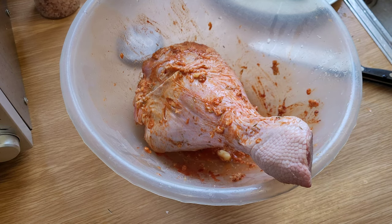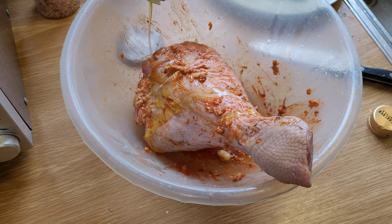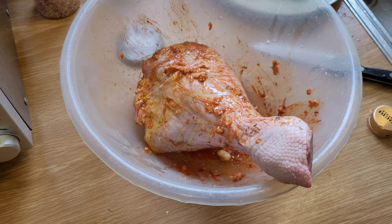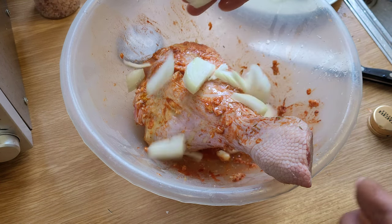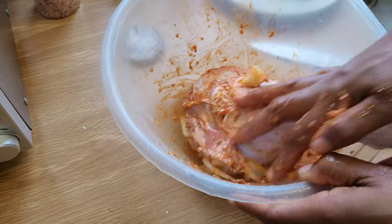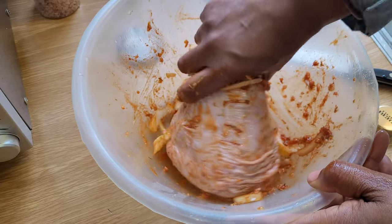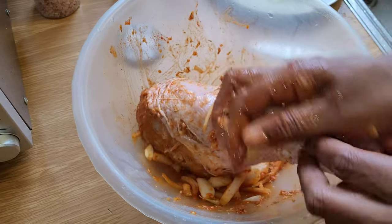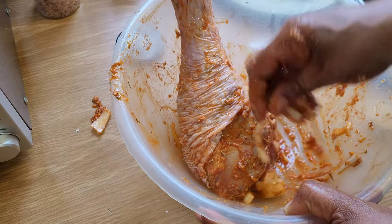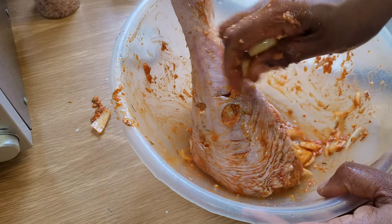I'm going to put on there a splash of olive oil and throw in some onions. I'm not going to put the onions in the crevices, in the slits that I've made — I'm just going to let them lie on the flesh. Once we've done that, I'm going to cover it and leave it to marinate in the fridge for about an hour and a half.